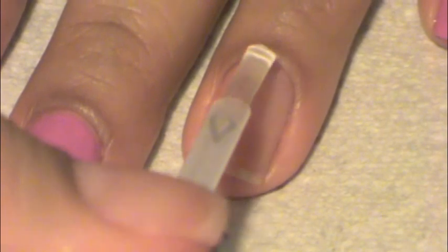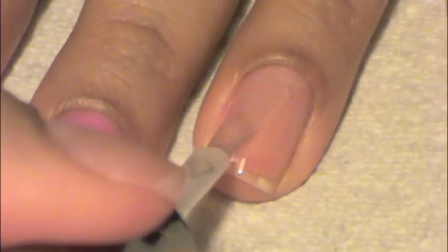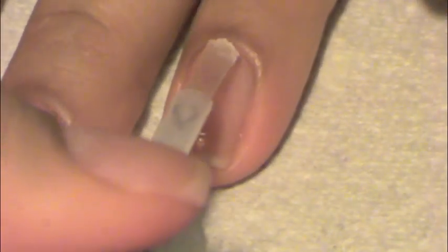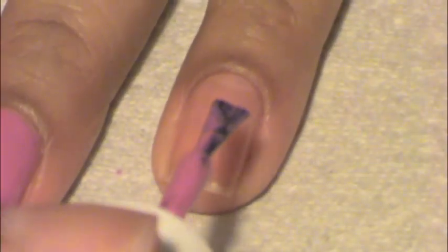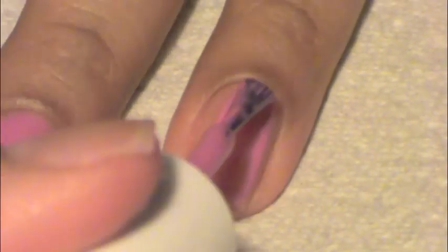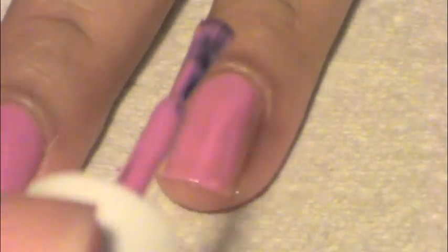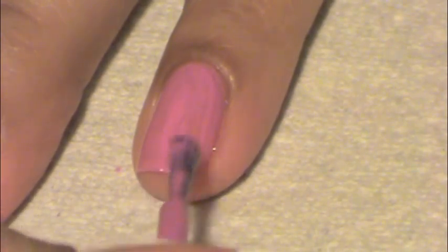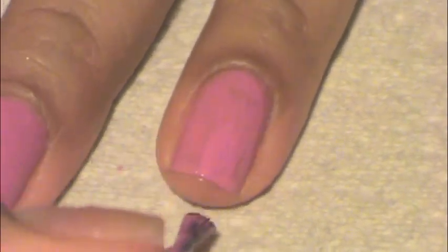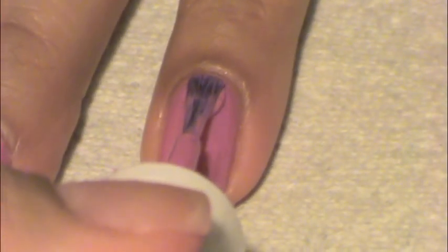Hello! First you're going to apply a base coat. Then go ahead and apply your first coat of polish, and then your second coat of polish.